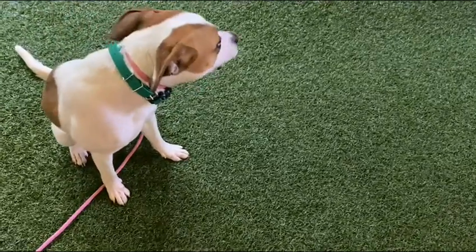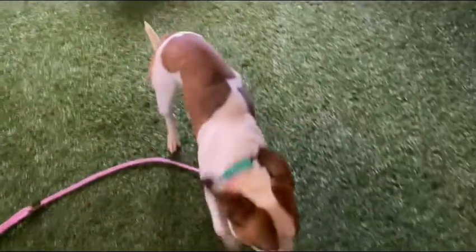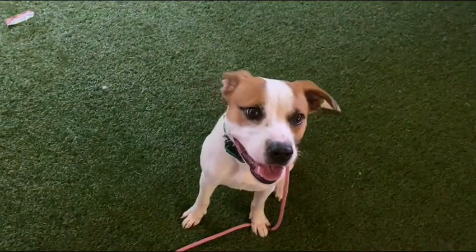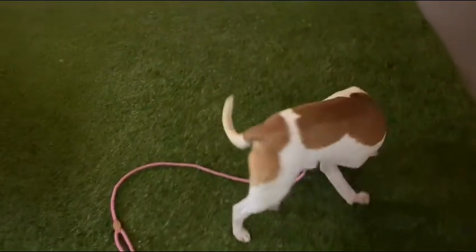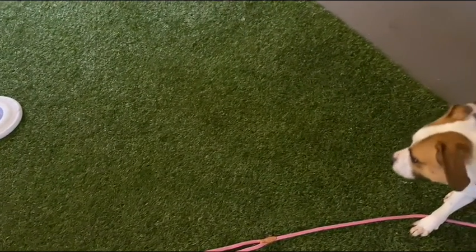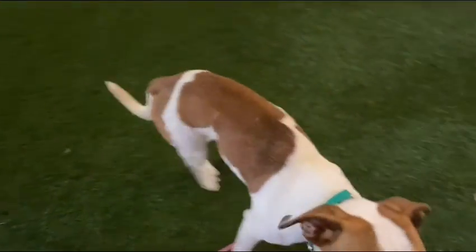I'm going to turn it down just a tad to five and let him wander around again to get his mind off me having the food. Both his ears went back — I'm going to turn it down to a four. Most people think that when you're doing this you want a drastic reaction. I want the dog to look like nothing happened other than their ears magically all of a sudden work. Just a slight stiffen up — you didn't see any dramatic ears whipping back or anything like that.